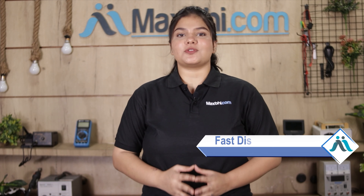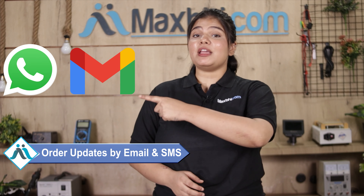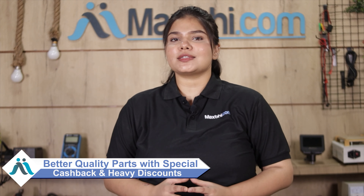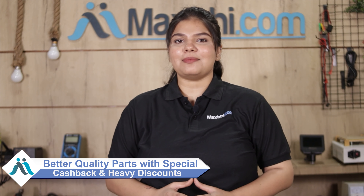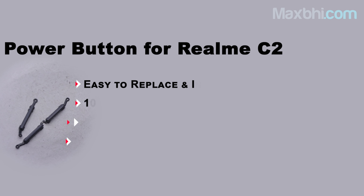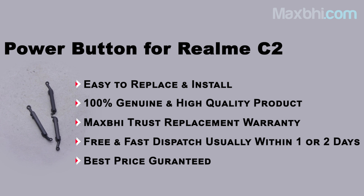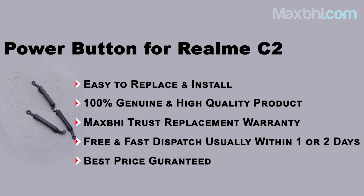Once your payment is done and your order is processed, it will be safely packed and dispatched within one or two days. Shipping is free, so you just have to pay for the product and nothing else. You will receive all your order updates and tracking details on your email and phone. MaxBee.com has been serving customers for the past 6 years.